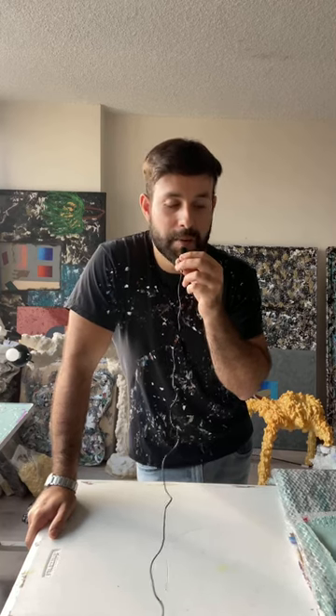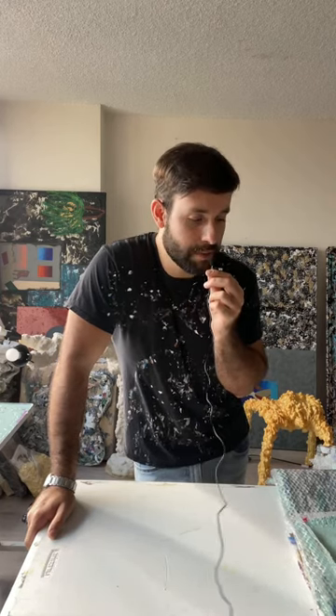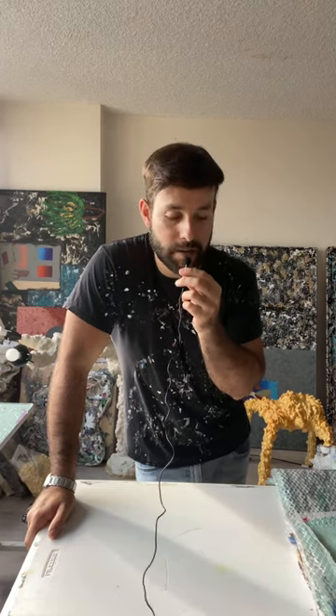Hey guys, so today I'm going to be doing some paint peels of some paint that I have here. I'm trying this microphone. I don't really know if this is going to work, so I'm just going to be peeling a bunch of paint for the great texture for sculpture. I'm doing about 50 layers, so it's going to be 50 different colors and color combinations. So let's see how this goes.